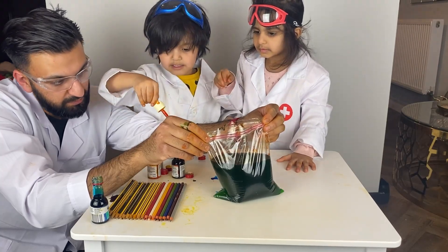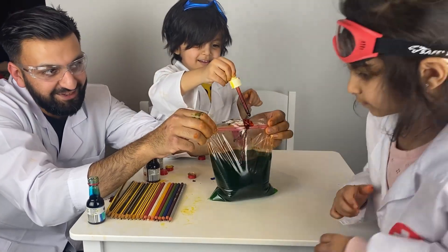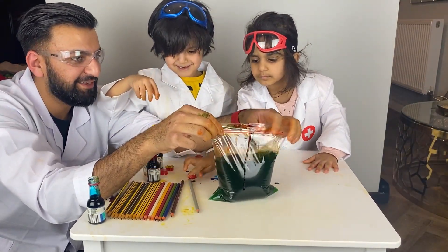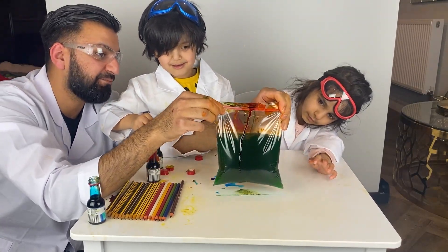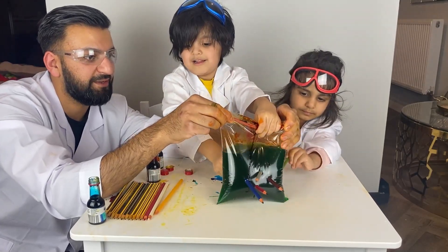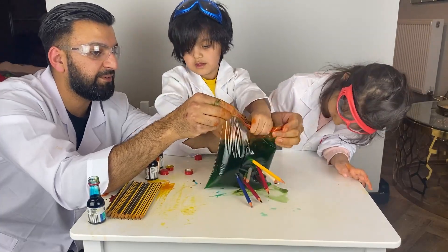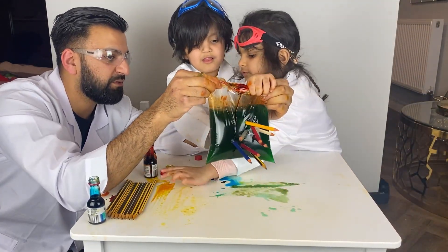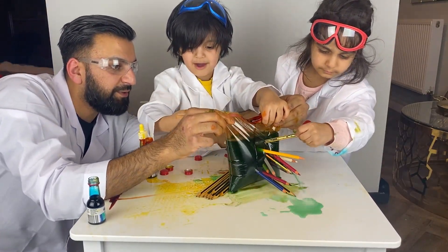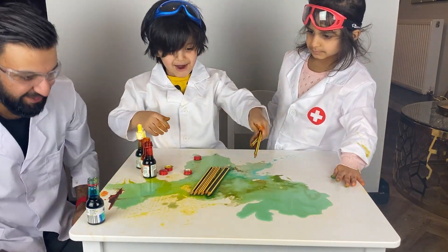Shall we put the pencils in now? Let's put all the pencils in — as many as you can. Test it, see how far we can go! Come on, quick! Don't put them in different locations otherwise it'll pop. Has it popped? No, not yet — put it right at the bottom. Oh no, it's popping! One, two, three, four, five, six, seven, eight, nine, ten pencils — and then it popped!